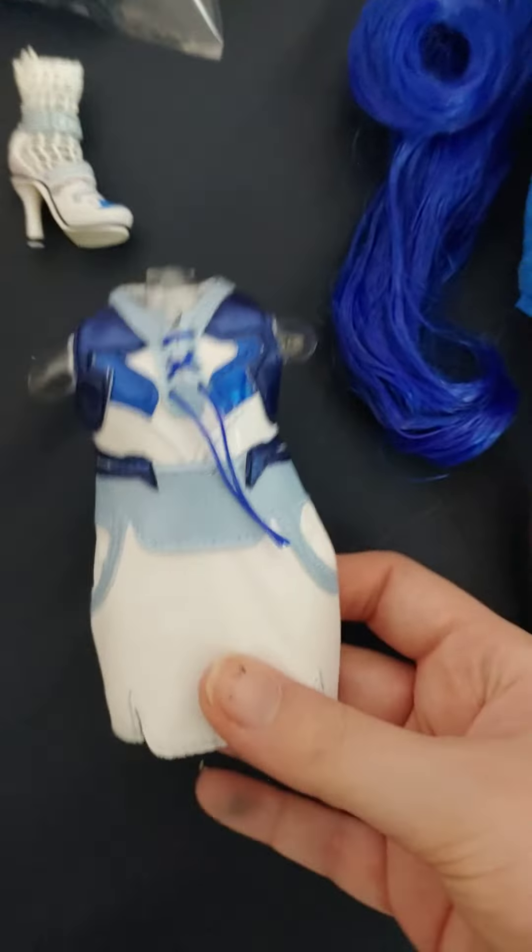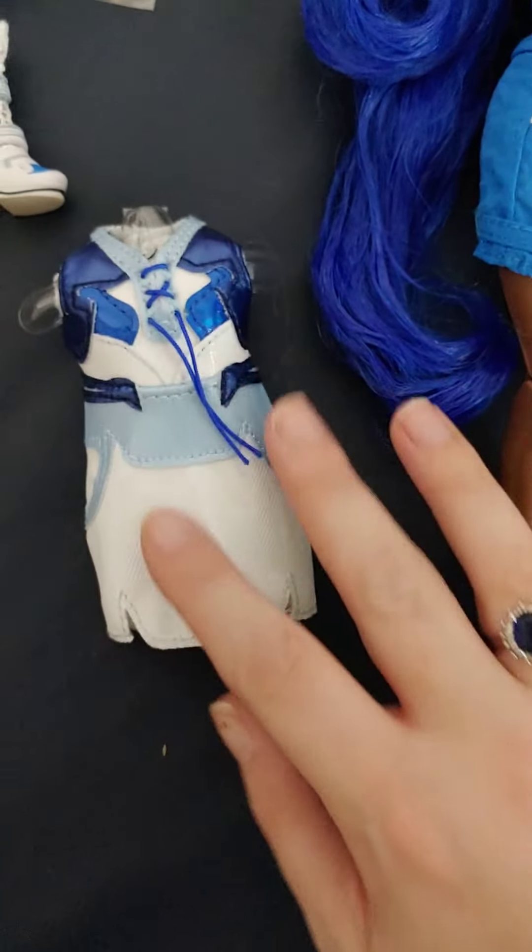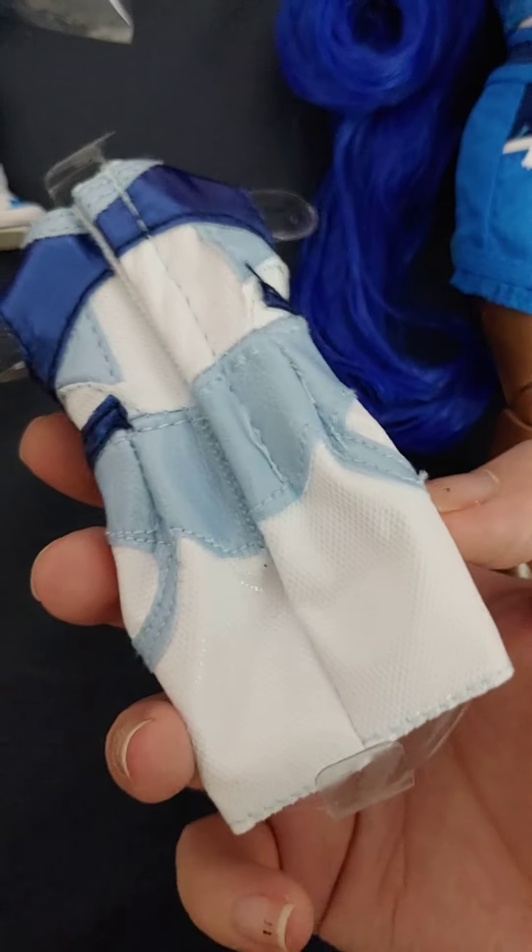And then she comes with this sporty kind of dress with some lacing on the front. Very cute.